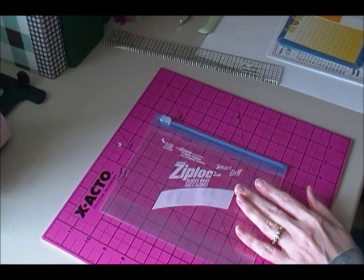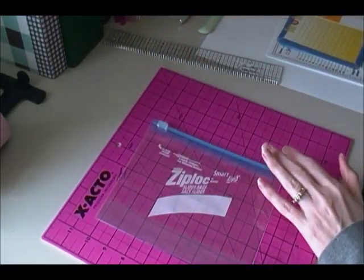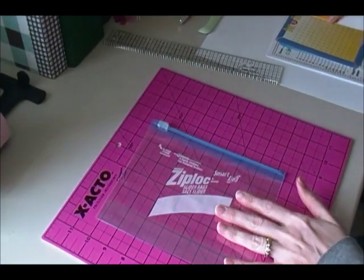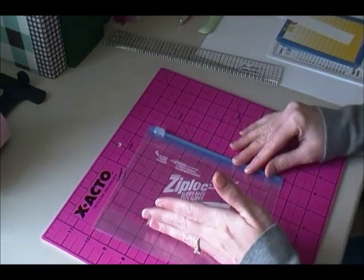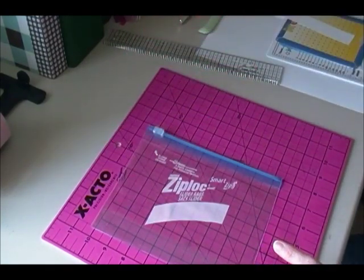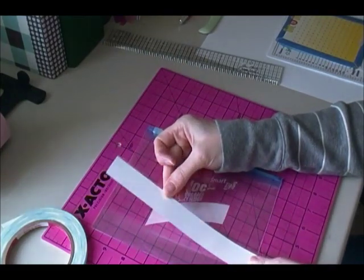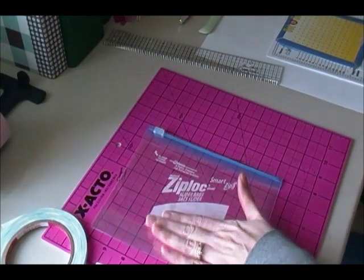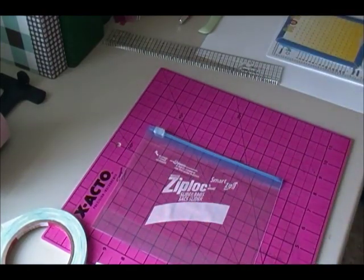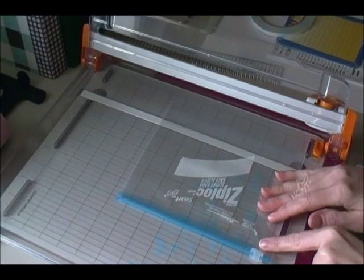I went to the store to get some more zip bags and I use the slider ones — it's a lot easier for kids and I think it's closer to a little pencil-type pouch anyway. What I do is cut this bag down to five and a quarter inches, and then adhere the inside of the bag together with score tape. Then I'm going to take a piece of cardstock — this is one inch by eight inches — and score it in half, and then adhere that to the bag. Then I'll punch it and put it inside the front of my pages. I'm actually going to use my rotary cutter for this.